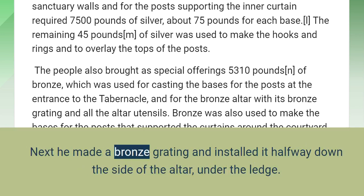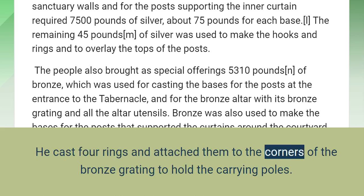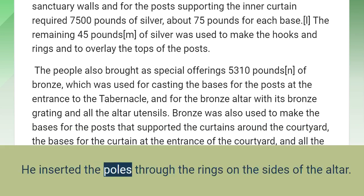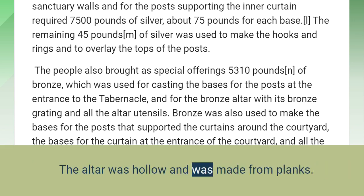Next he made a bronze grating and installed it halfway down the side of the altar, under the ledge. He cast four rings and attached them to the corners of the bronze grating to hold the carrying poles. He made the poles from acacia wood and overlaid them with bronze, and inserted the poles through the rings on the sides of the altar. The altar was hollow and was made from planks.